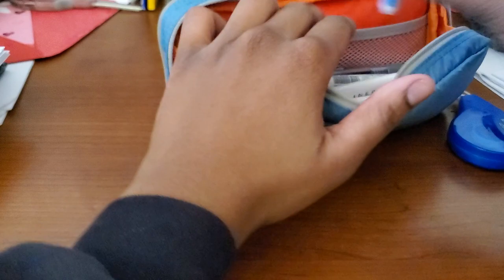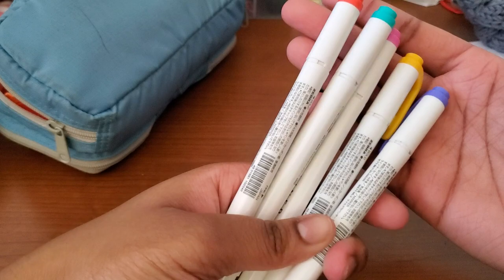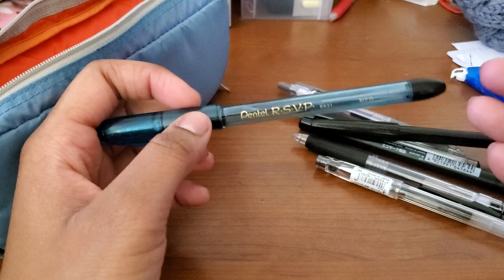Now let's get into the actual pens here. As usual, five mildliners in here. This isn't the actual real set of colors that these came in — I just thought these were pretty. I do have all 25 colors and I just rotate them out every week depending on my mood, my planner setup, and all that jazz. Got a Pentel RSVP as a ballpoint pen. In my experience, it's always just nice to have a ballpoint pen in your pen case for whenever you need one. My mantra is you never know when you're going to need one, so it's always good to have one.